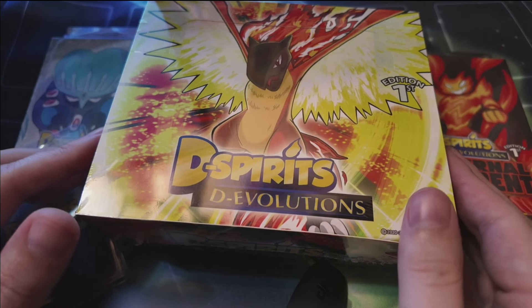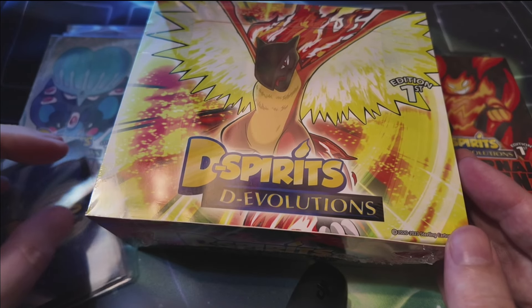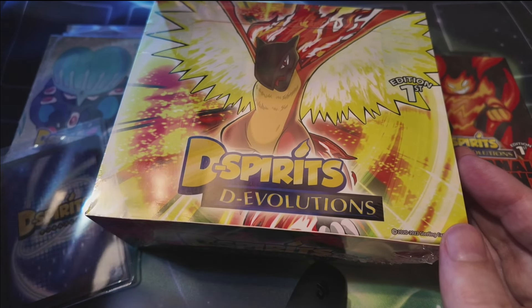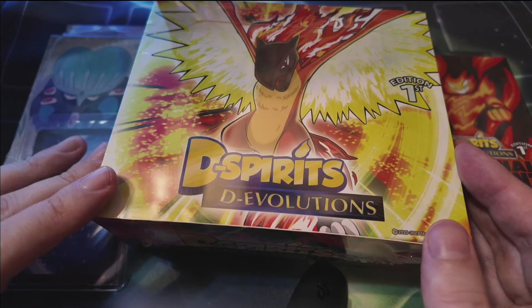Hey guys, welcome back to another video. I do apologize — I know it's been a while since I've made a video for this channel. I still am and have been on a buying, collecting, and opening hiatus for trading card games.